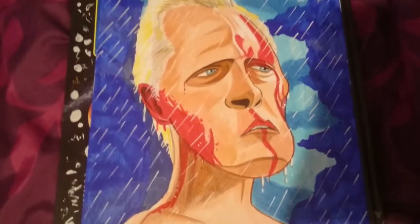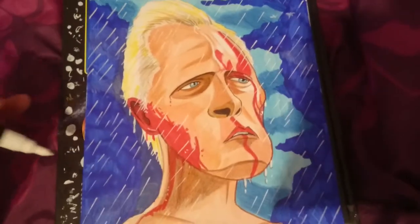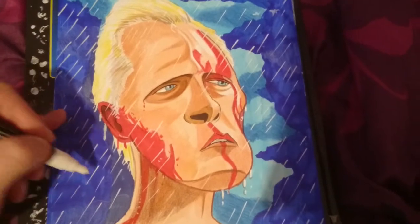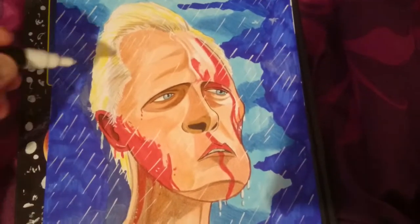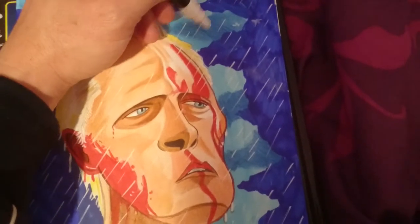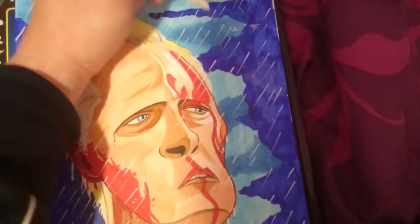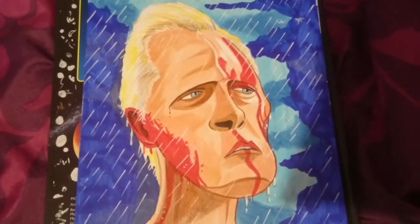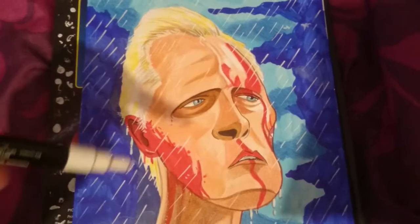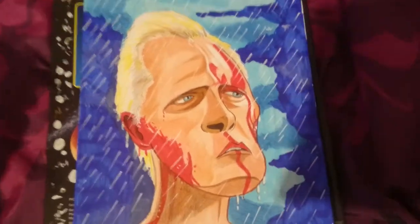I finished off the drawing with an Oscar pen, which I used for the raindrops coming down, because in the scene — it's the end of the film — it's pouring down rain, and he's just saved Harrison Ford's character Deckard from falling to his death.